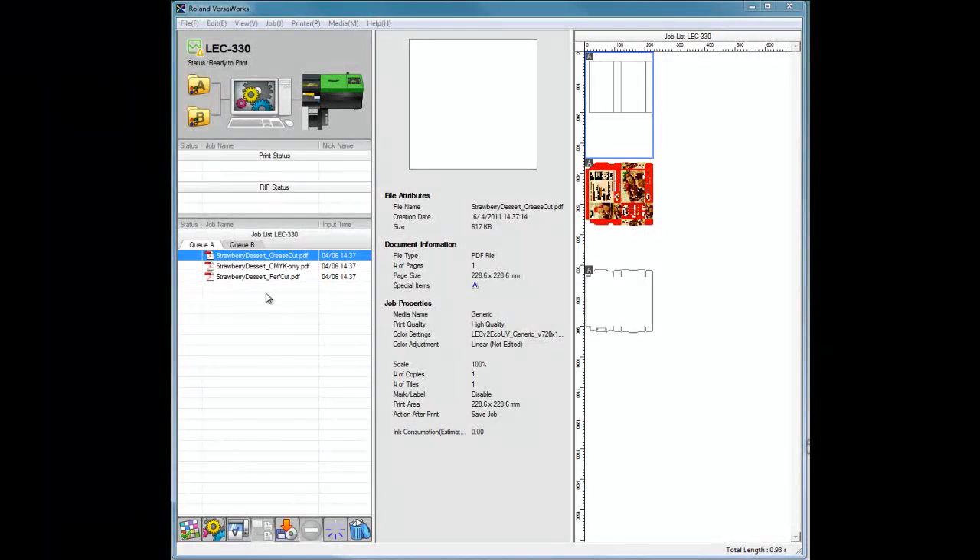Now we are ready to release the job from VersaWorks. In order to not cause damage to the printed surface, the job should be processed in the following order: creasing job first, then the color data job, and finally the die cut job.